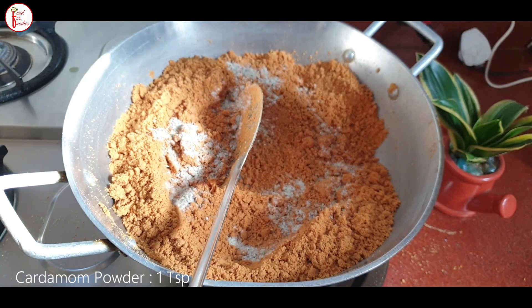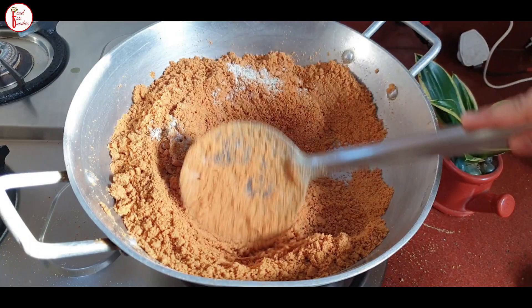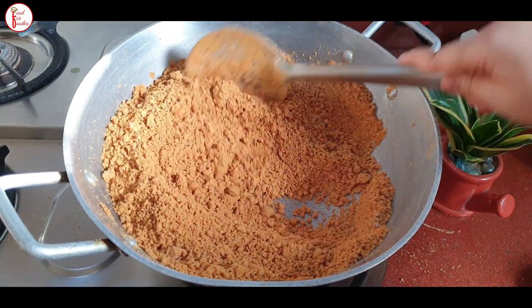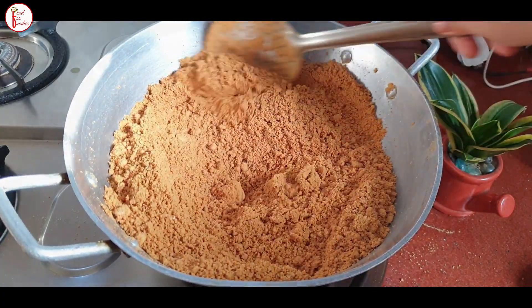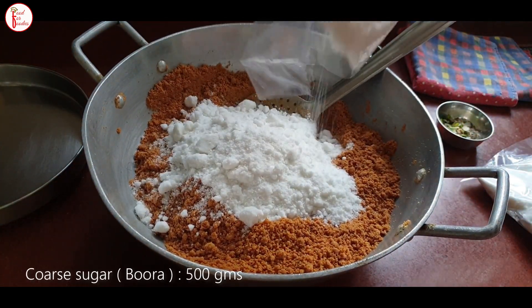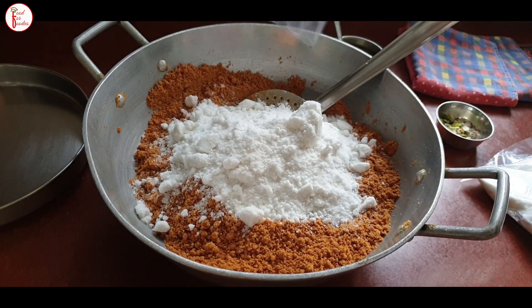I will mix it well. Now the besan is a little bit warm. Remember that the mixture needs to cool down after roasting. It has been about half an hour and the besan is cooling. It is not completely cold, but it should not be too hot either, otherwise shaping the laddu will be a problem.